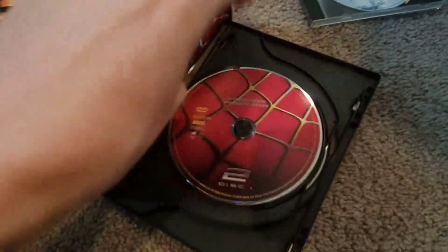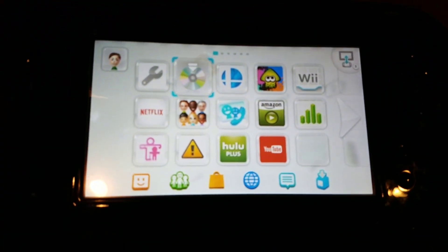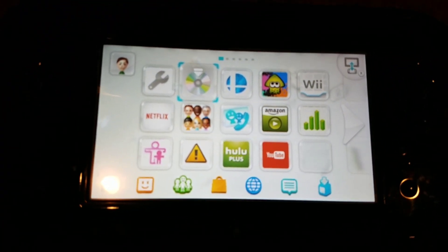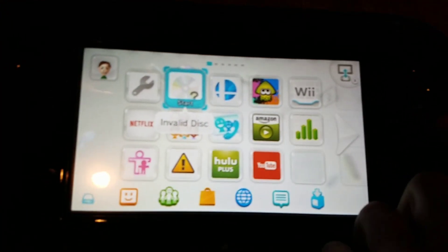Next up, I have Spider-Man 2 for DVD — really good movie, I recommend it. I know the third sequel's bad, but still watch it anyway. Invalid disc, the disc cannot be read. DVDs do not work, sadly.